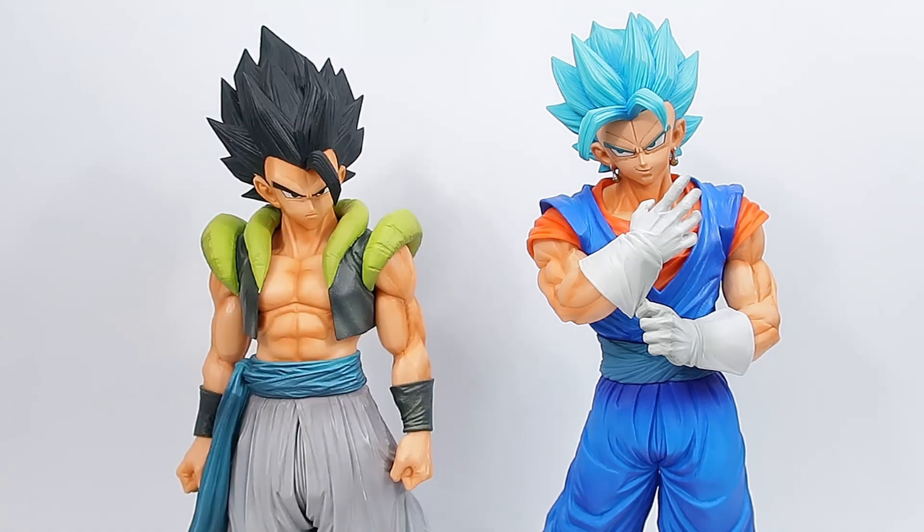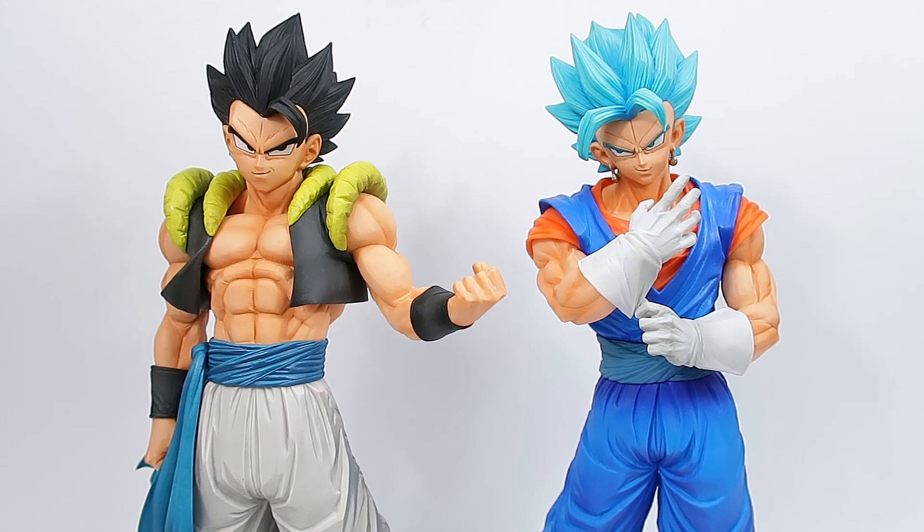Here he is with the Super Master Star Piece base Gogeta, and just for one last comparison, here he is with the base Masterlize Ichiban Kuji Gogeta.